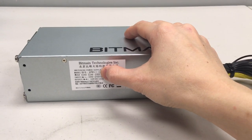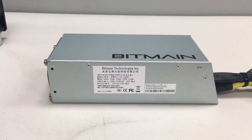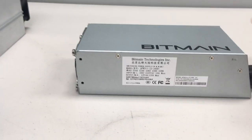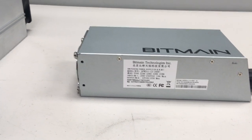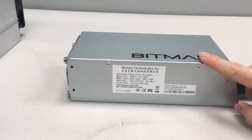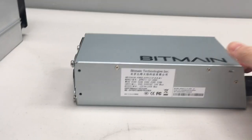This is the APW3++. The newer model is the APW7 — I recommend getting that one if you have 220-volt or 240-volt electricity. I currently don't have access to that one, so I bought this one instead so I could use it with the 120-volt that I have here.